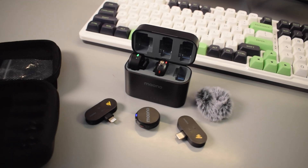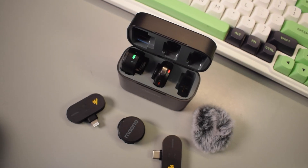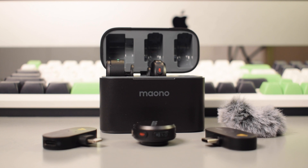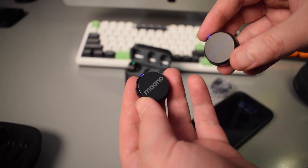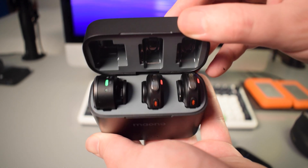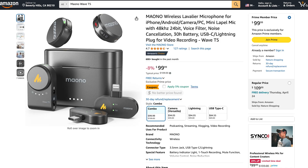Hey, what's up everyone, my name is Tobias and today I'm going to be telling you five things that you didn't know you could do with the Mono Wave T5 wireless microphone. As a quick introduction, the Wave T5 is a wireless lav mic system that can connect to either your camera or your smartphone. It comes with two wireless transmitters and microphones and a charging case. Depending on what receivers you want, it ranges in price from around $85 to $100.